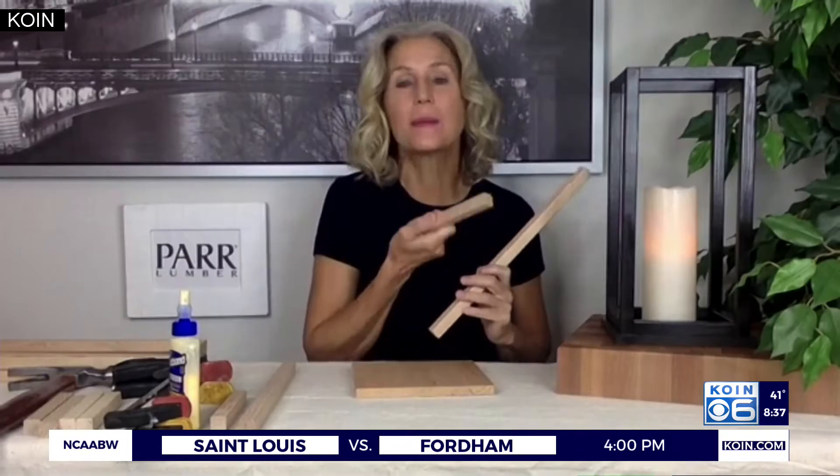Good morning, you two. I'm going to show you this really easy peasy DIY. It's a nice cozy project that can actually go from winter into the summertime, so it's kind of a year-long project that you can enjoy for the whole year.